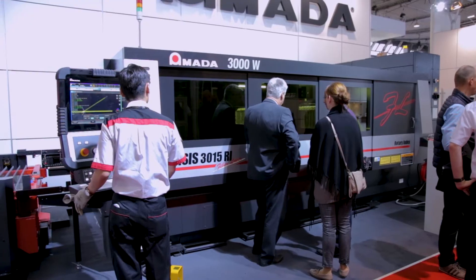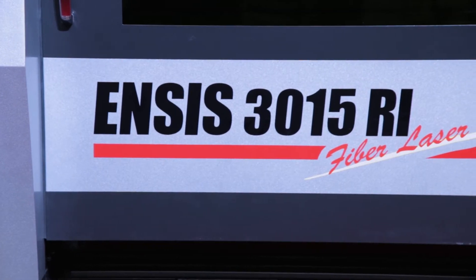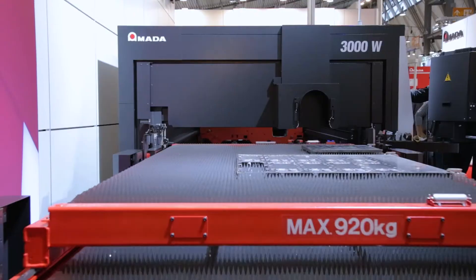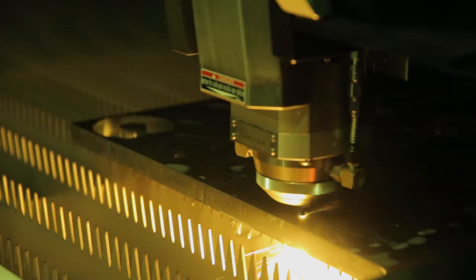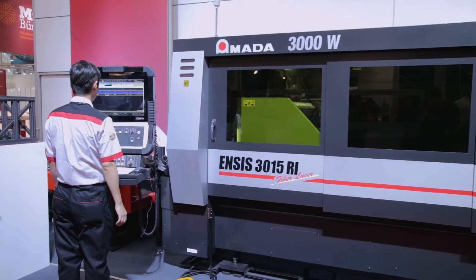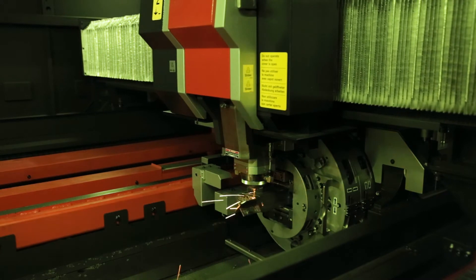We have a world premiere which is our ENSYS 3015 with 3 kilowatts and an integrated tube and profile cutting unit. We can change from flatbed cutting to tube or profile cutting by just pushing a button. We can change both shuttle tables to the outside and have a third table where our tube and profile cutting unit is pre-mounted.